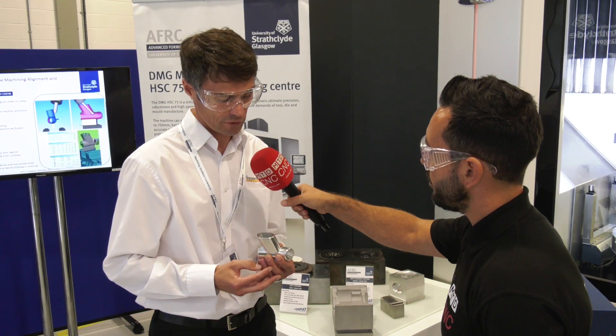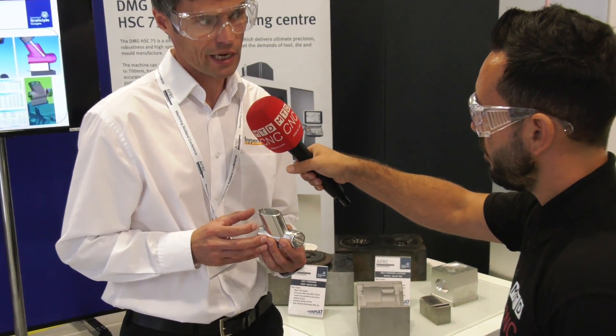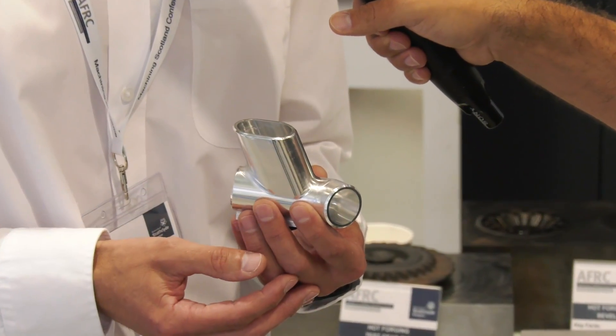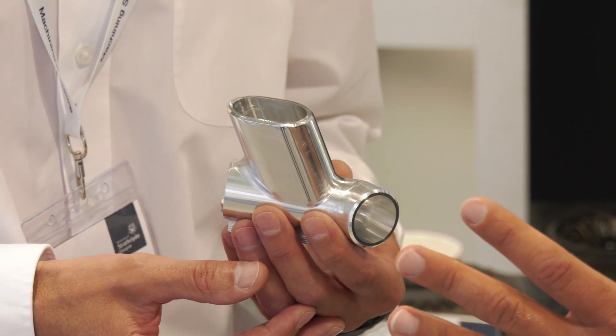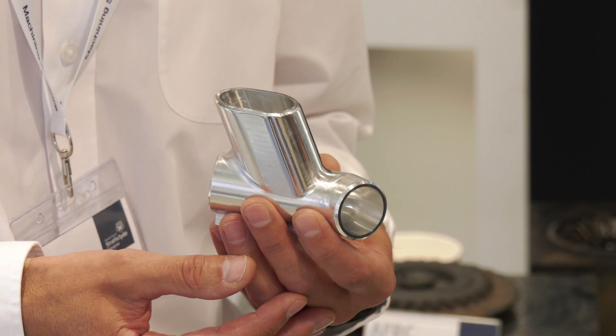On this component we've done one of the edges with standard scanning ball nosing and the other with barrel cutters, and it's visibly, clearly obvious the difference it's making to cycle time.